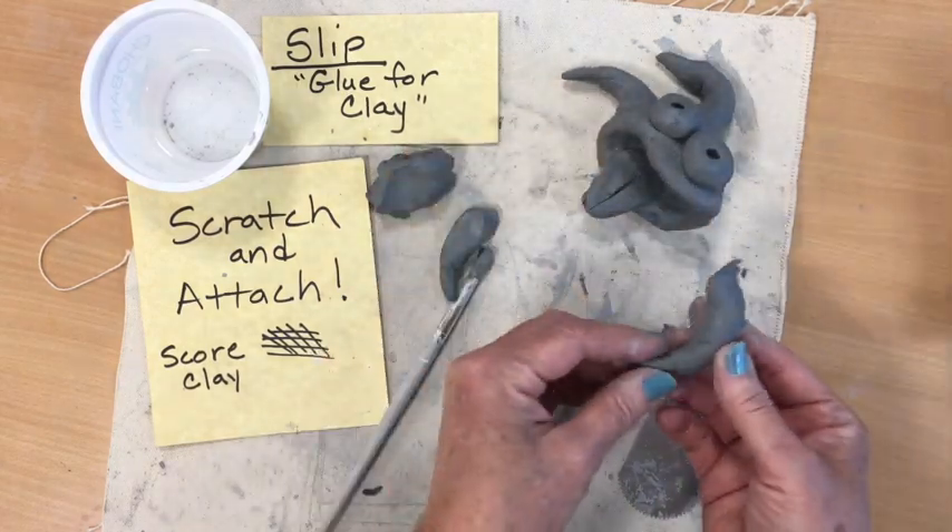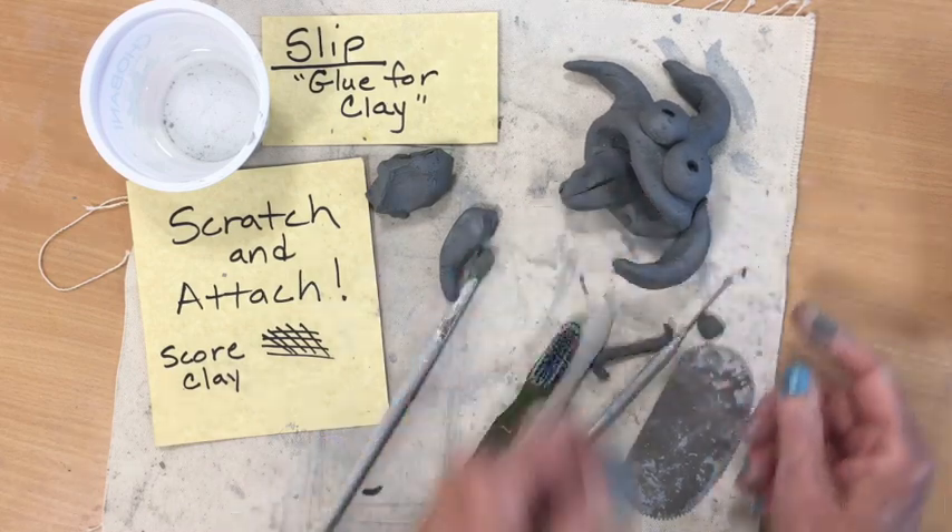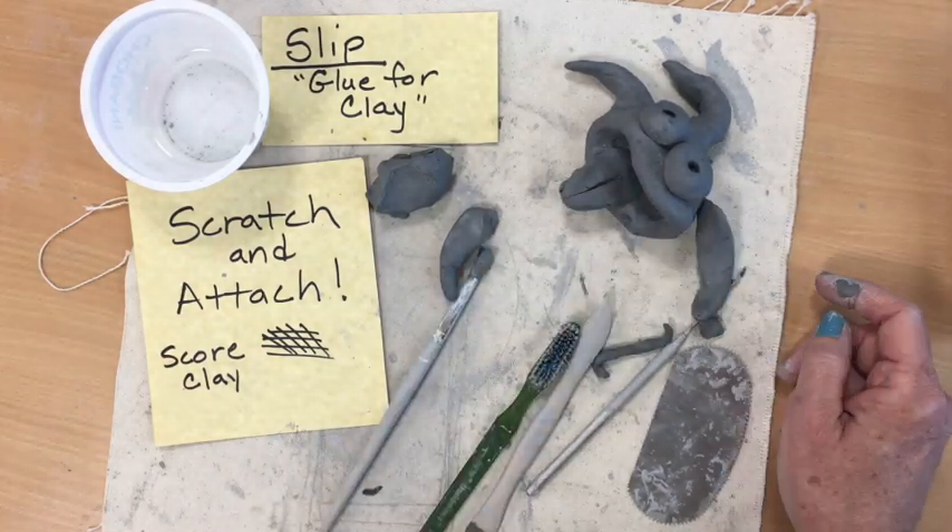I have this piece that I want to attach, and if I just simply press it on there, when it dries, it's going to come right off.